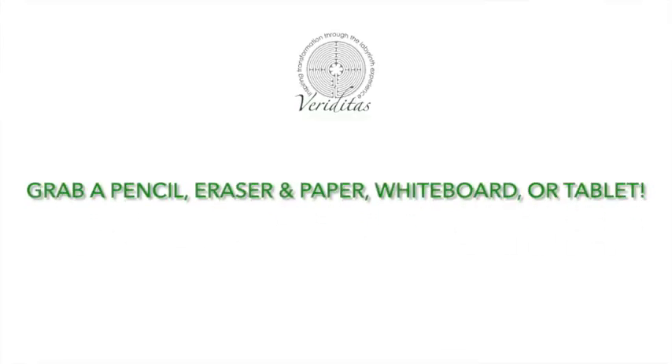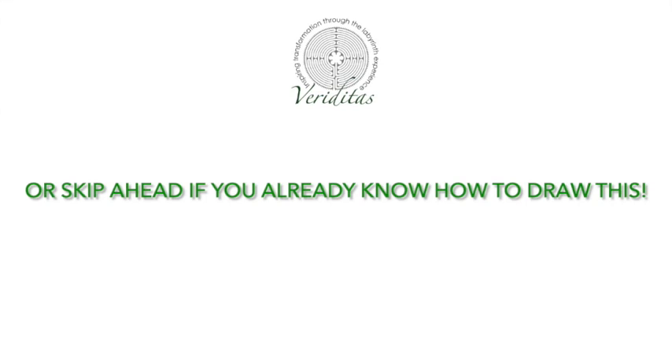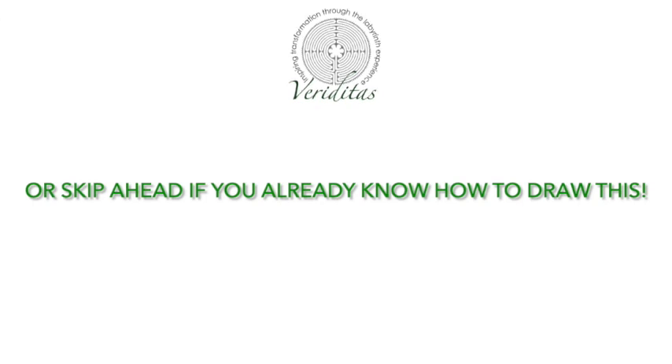Now I'm going to stop and invite you to pull out your paper. The beauty of this recording is that you can pause and rewind and go at your own pace. If you've already done this in a previous summer school, let me wet your appetite for the second half of this presentation — I've done something I've never done before with this approach: using it on a double spiral to make a processional classical labyrinth.